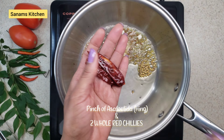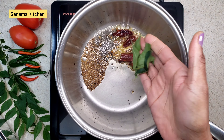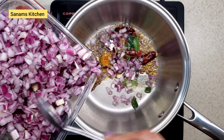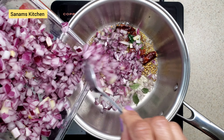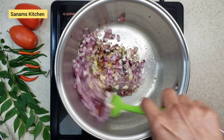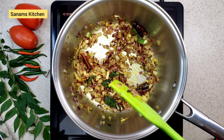Add a pinch of asafoetida (hing), two whole red chilies, a few curry leaves, and turmeric powder. Then I'm going to add about one cup of chopped onions. Stir fry this for about a minute.